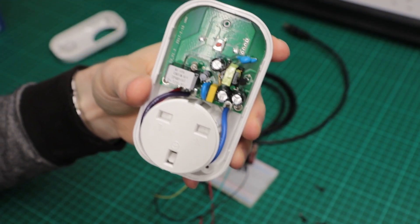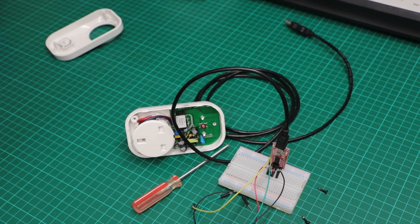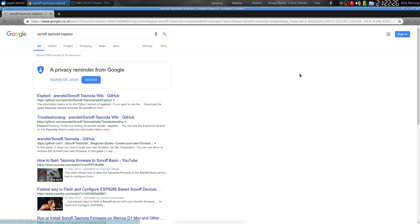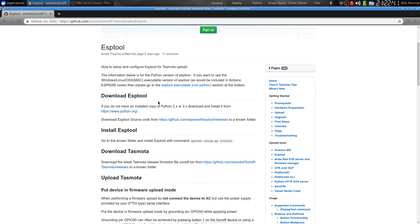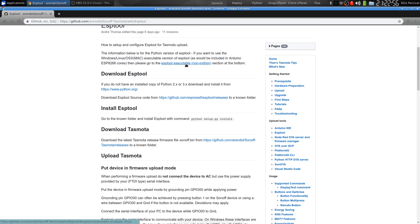I'm going to grab my laptop now and install the software, show you how to do that, and then reprogram the firmware, and then take you through it with a screencast. The first thing you want to do is load up Google and type in Sonoff Tasmota ESP tool. There are a few different ways of flashing this firmware — one of which uses the Arduino IDE. I found the easiest way is using the ESP tool. If you don't have it already, you can download Python. The way I'm going to do it is install it using Python, but there's also an executable file so you can do it without Python. It also runs on Windows, Linux, and OSX.